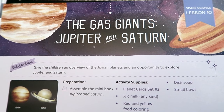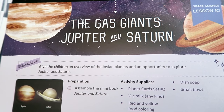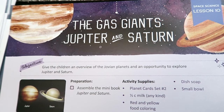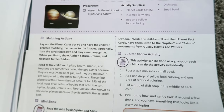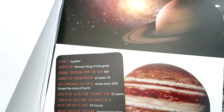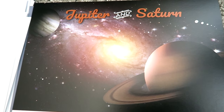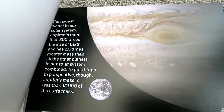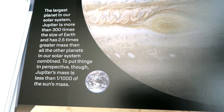Lesson 10 is going to focus on Jupiter and Saturn. It's going to give the children an overview of the Jovian planets and an opportunity to explore Jupiter and Saturn. Fun fact: when I was growing up I had a little orange kitty and we named him Jupiter — so every time I think of Jupiter, that's what I think of!